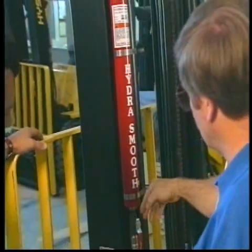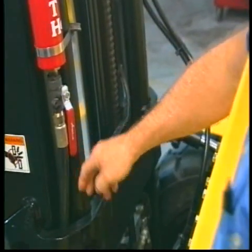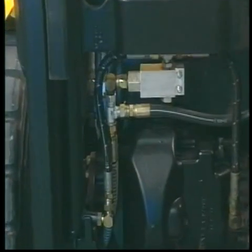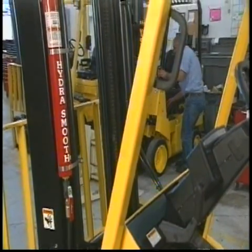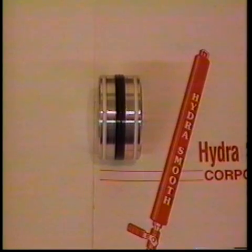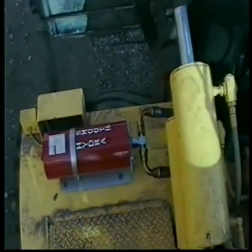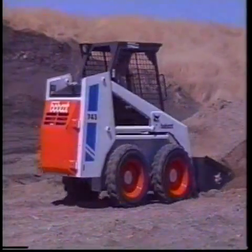Easy-mount brackets allow HydraSmooth to be mounted in any position, except inverted. HydraSmooth is easy to install by simply connecting a hose and T-fitting. All units are designed to a 4-to-1 safety factor based on the burst pressure. All tubes are honed to a 3-to-5 RMS finish and the piston is carried on Teflon guide rings, eliminating metal-to-metal contact. HydraSmooth is easily adjustable to fit specific applications and is available in four sizes for most types of lift trucks and front-end loaders.